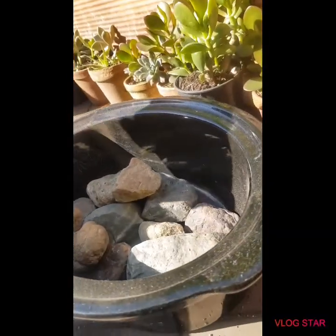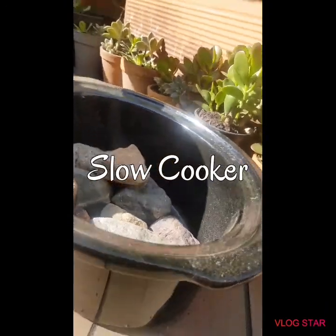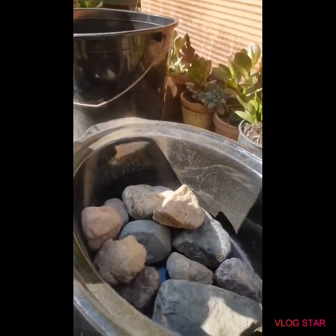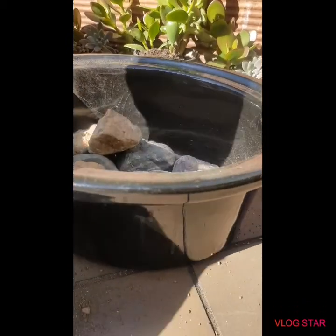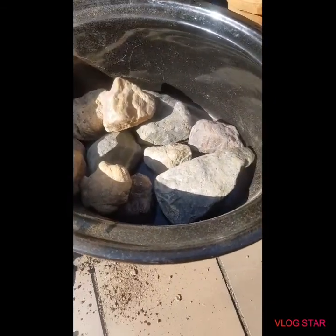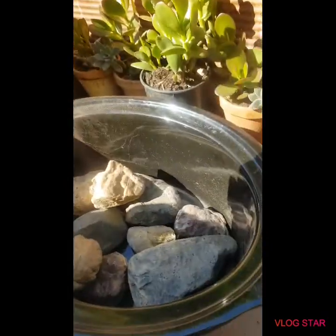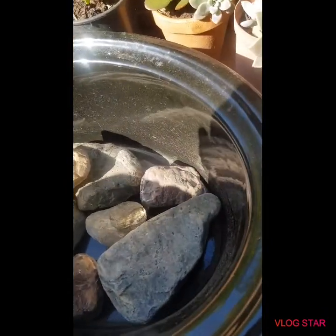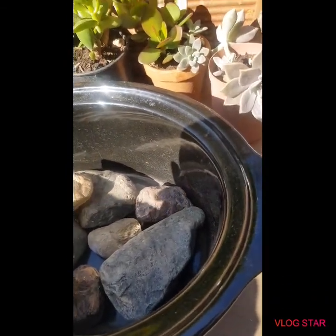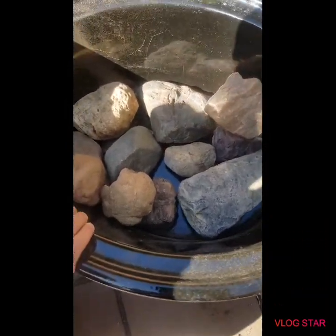How to recycle an old pressure cooker. So you don't have to throw away your old pressure cooker if it's not working at all. You just have to make it into a beautiful flower pot. So now we will be making the succulent pack. We will see how it goes.